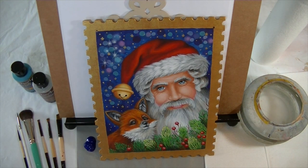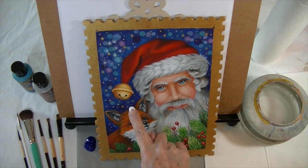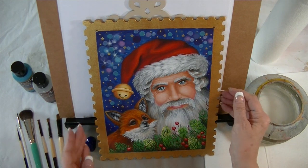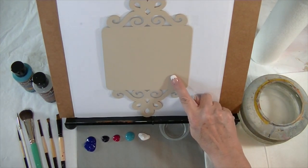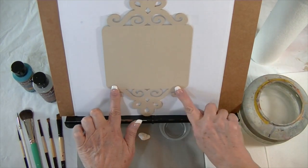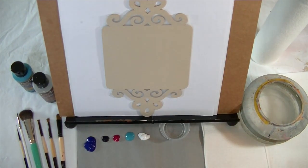I'm going to demonstrate how I get my little bubbly sparkly background that I did on the Foxy Santa, and I'm going to show it to you on a smaller piece so it will go a little faster. To start with I base coated the wood with a medium white and I sanded it. Then I put a piece of tape across the very bottom and very top so that I could block off where the scrolls are.